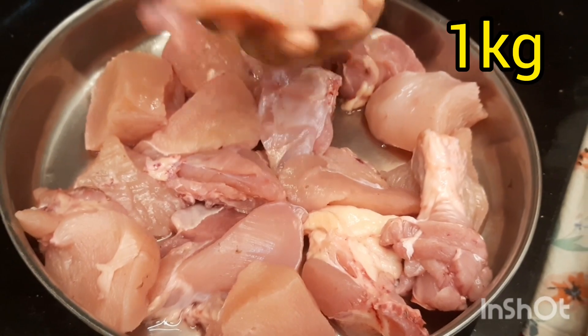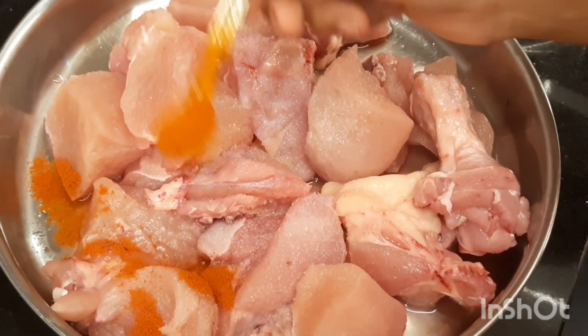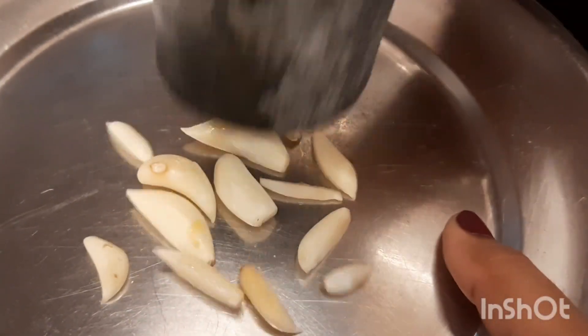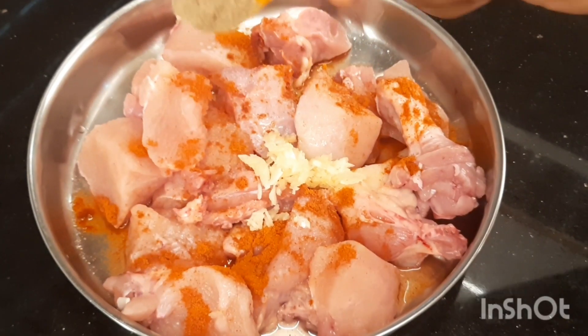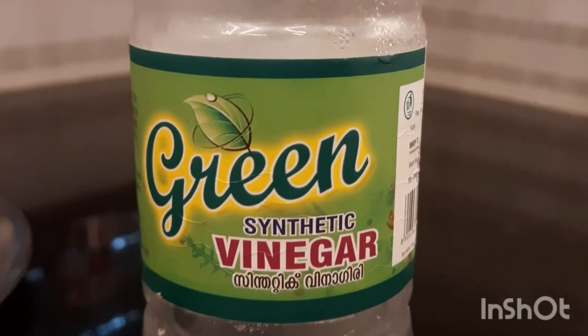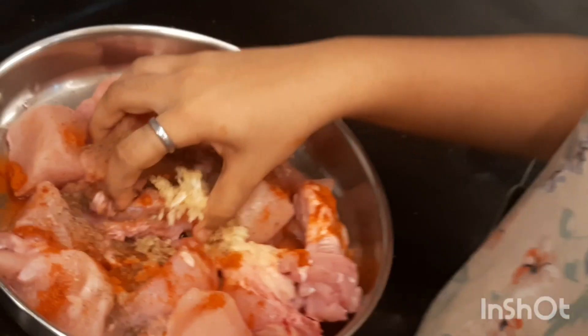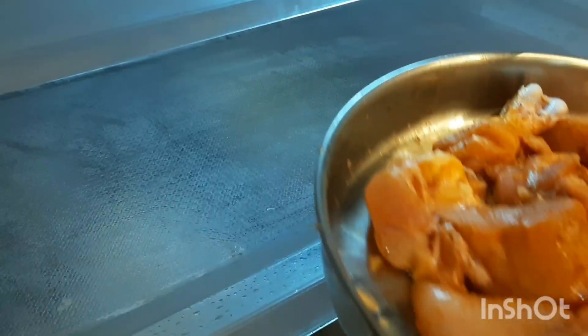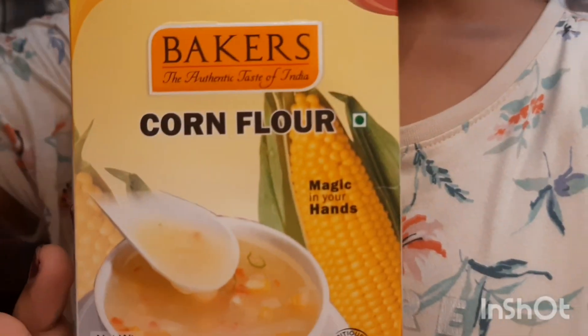For marinating we need chicken cut into small pieces, 1 teaspoon of salt, 2 teaspoons red chili powder, some smashed garlic or garlic paste, 1 teaspoon pepper powder, and finally 2 teaspoons of vinegar. Let's mix it well. Now let's keep the marinated chicken for four hours in the fridge.